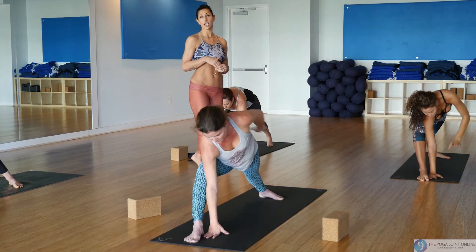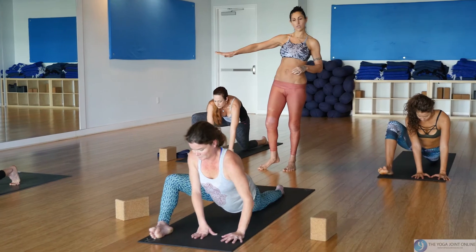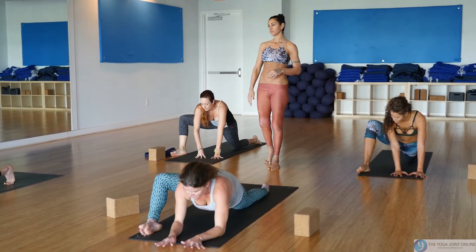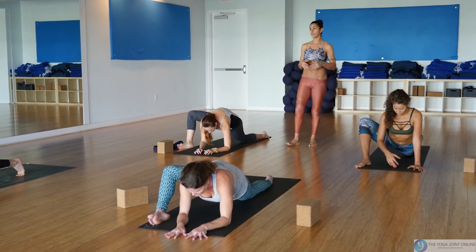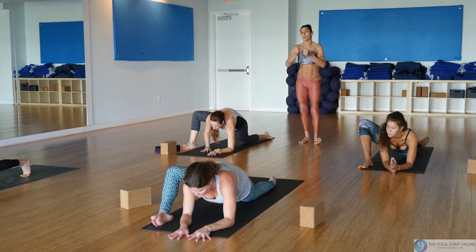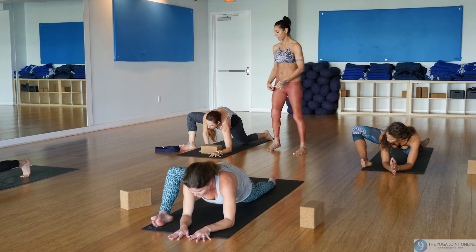Bring the hands down inside of your right foot and find a low lizard lunge. Drop your left knee down, slide it back, take your right foot and heel-toe it off to the right side. You can hang out right here on the elbows and forearms, giving your hips some time to open up.